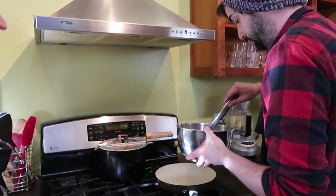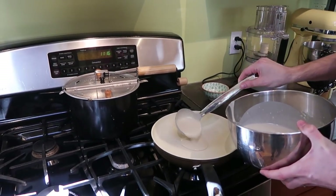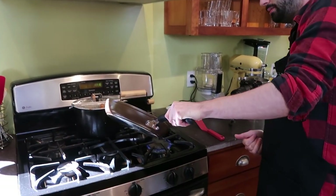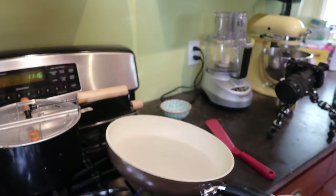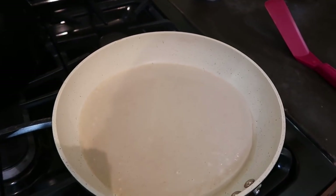That's starting to feel warm enough. So what we're going to do is take our little ladle and ladle out some batter. Once we do so, I like to spread it around — spread that out — pretty much to cover the whole bottom of the pan if we can. We're going to let that cook for a little bit.